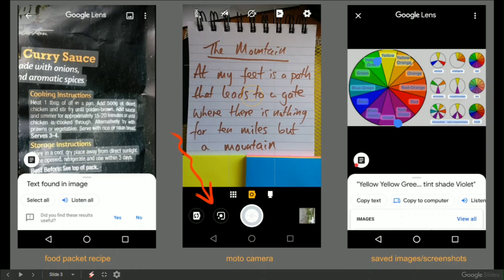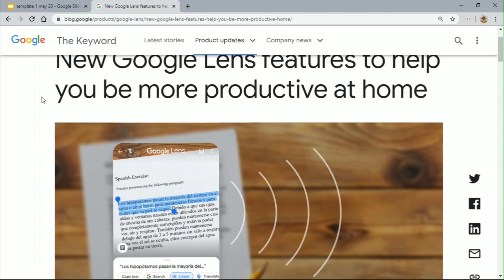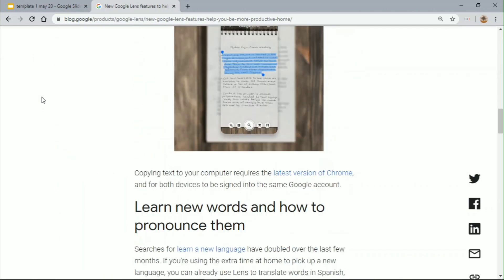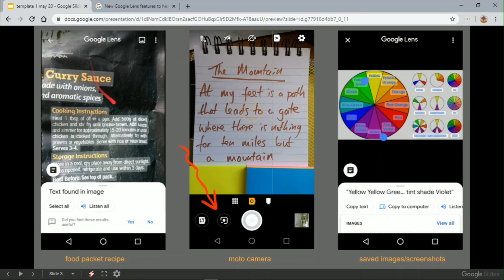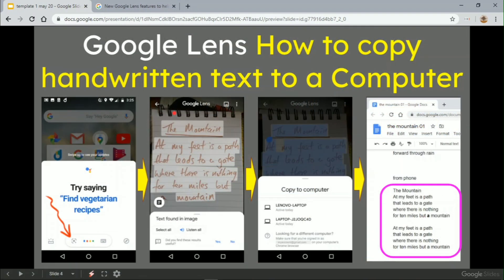Hit the magnifying glass first and you can do exactly the same. This will save you tons and tons of time. What's really interesting is if I hit Control 2, I've gone over to the official Google Lens blog post, which allows lots of other features — especially focused on working from home and learning to pronounce things and all sorts of different things. Then Control 1 on Chrome to go back to the last bit, and there's the summary slide.